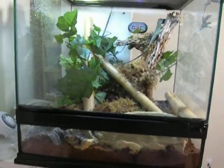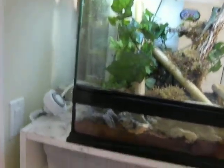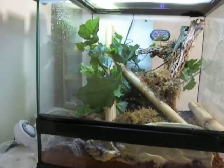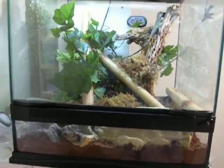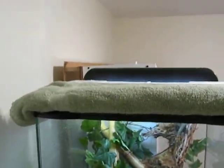Hey, what's up everybody on YouTube — just doing an update video on my Chinese water dragon that I picked up. I had to make some changes to his cage; I was having trouble keeping the humidity up in there. It was drying out really quick and I was spraying two to three times a day, and it was just becoming a pain.